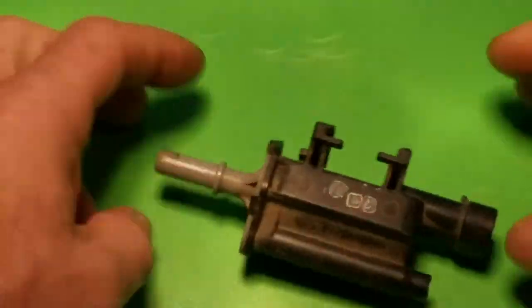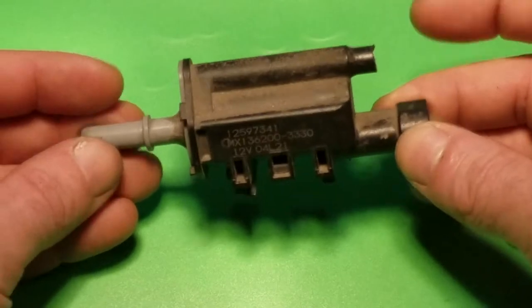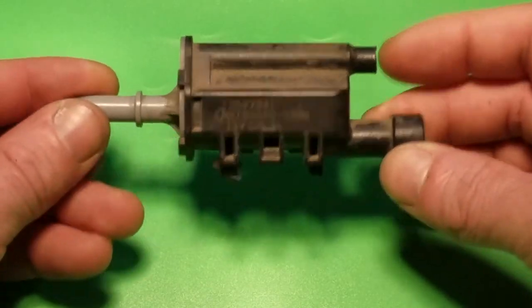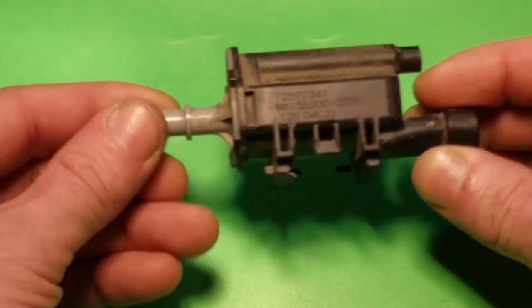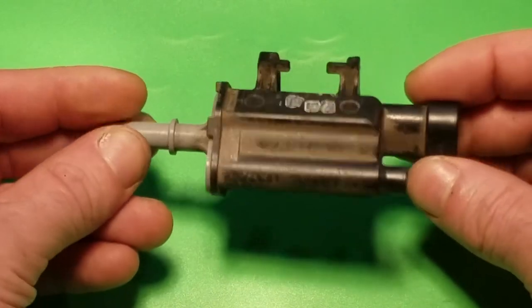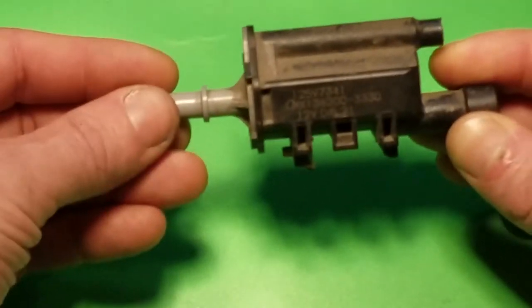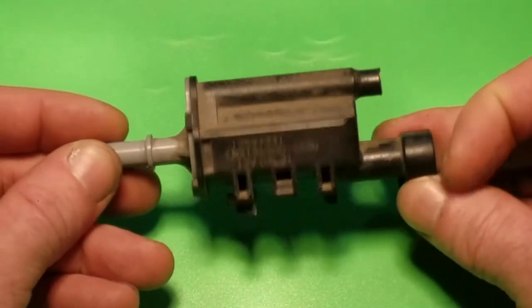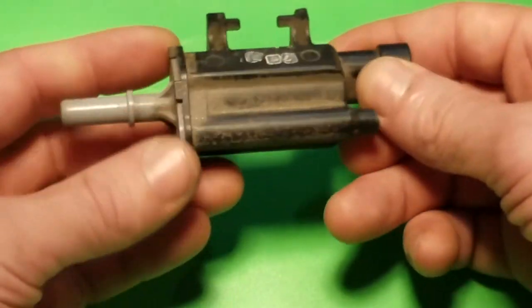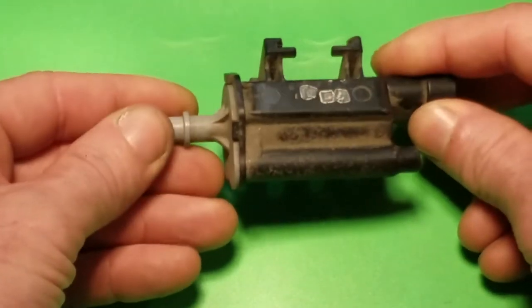This is the purge valve I removed from the vehicle — these things are relatively easy to test. I followed the vacuum tube and hooked up a vacuum pump, and this thing wouldn't hold vacuum. When you test them, you want to make sure you're testing it in the direction it's designed to flow, because if you're pulling vacuum on the side where pressure goes in, you may open the plunger and it will seem like it's failing when it's really not. In this case, one side comes from the gas tank and the other goes to the intake, so we want to pull vacuum on the intake side.